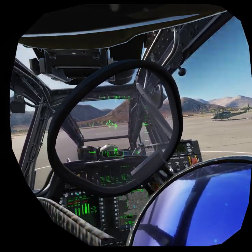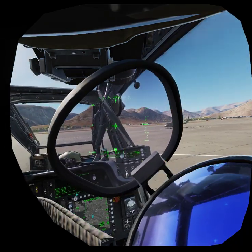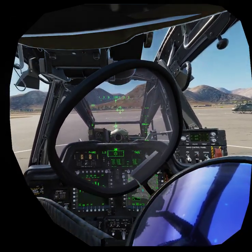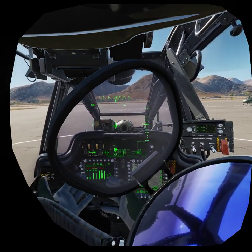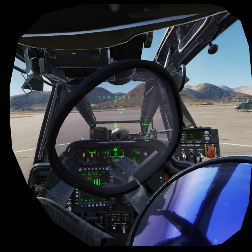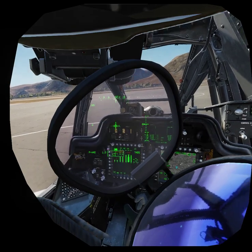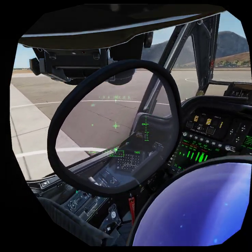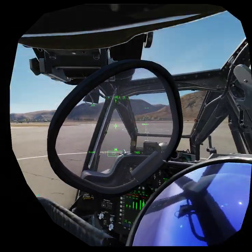I pointed out that problem in a previous video, and maybe ED has seen the video, or maybe they had the same idea I had. Basically, in a recent update, they added the ability to map buttons that enable and disable the hands. So for instance, I can just disable my left hand, and it's no longer a problem — I can grab my HOTAS and it won't interact with stuff surrounding it.